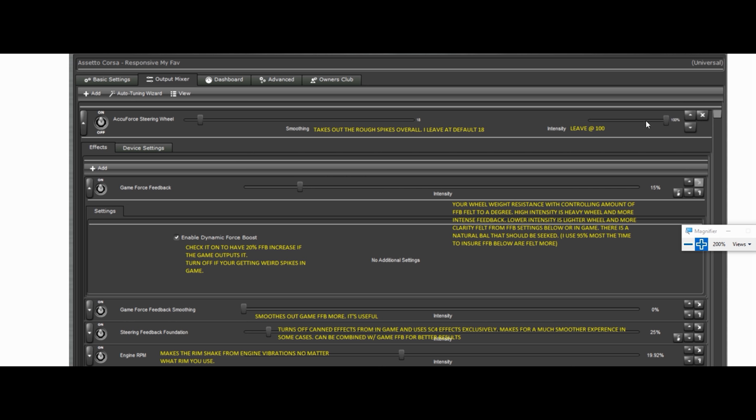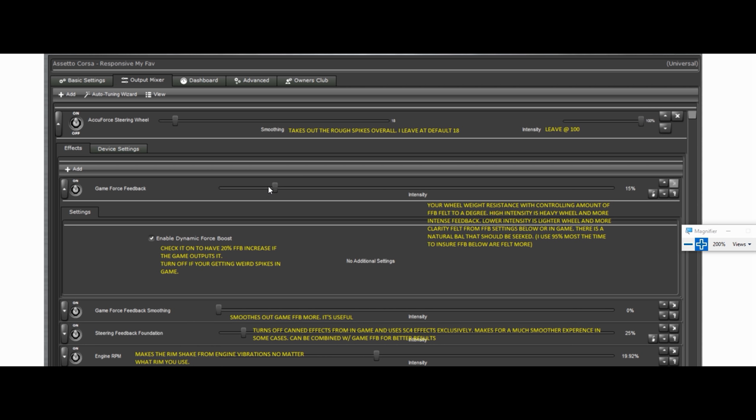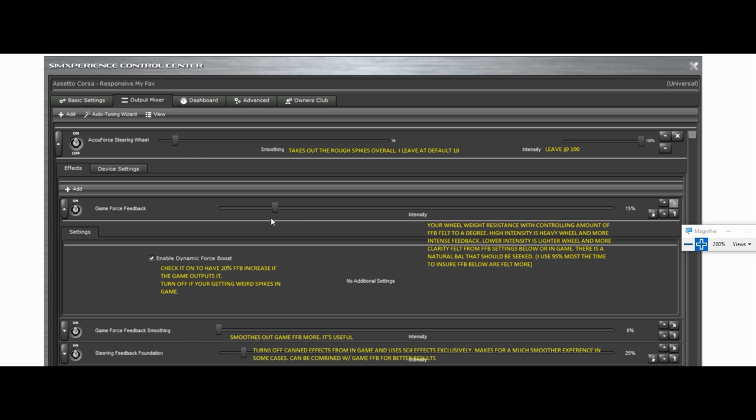Intensity — leave it on 100% so it can give you 100% of what you set for your wheel — high, soft, recruit, or whatever. Game Force Feedback setting — this one gets confused by people. All this has to do with is your wheel weight: how heavy of a wheel do you want? Your effects below — road bumps, front suspension bumps, smoothing — are not affected by this. This is just your wheel weight.